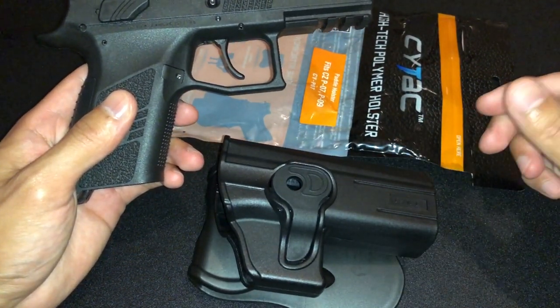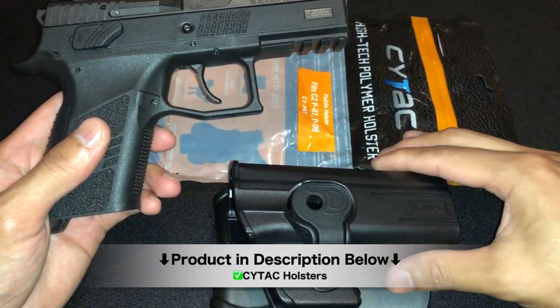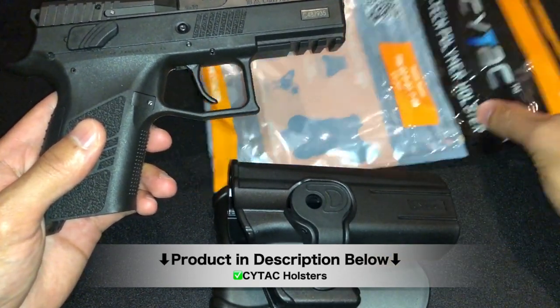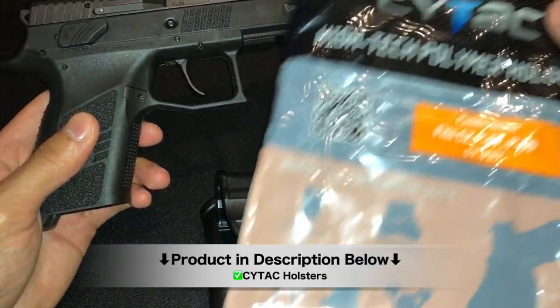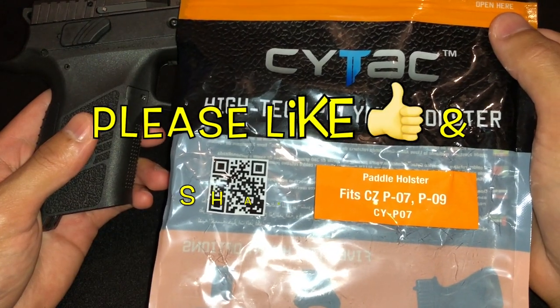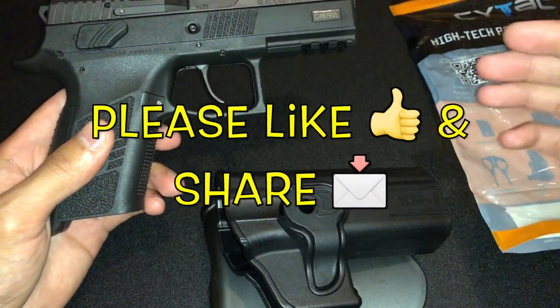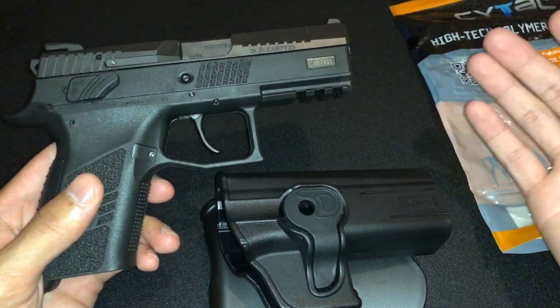It's one of the best gun holsters you can find out there on the market. If you'd like more information on it, I left the links down in the description below. This is a company called CyTac and they actually make different holsters for different makes and models. This one is specifically made for a CZP07 or CZP09, but you can also find some for M&P and Glocks and other brands out there as well.